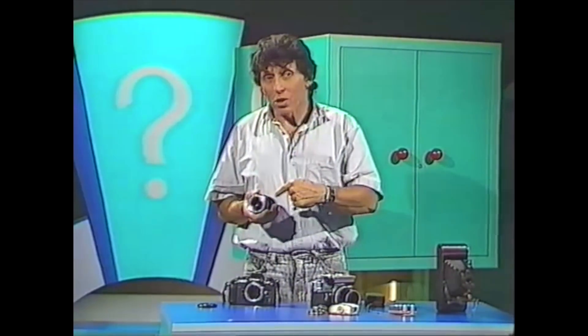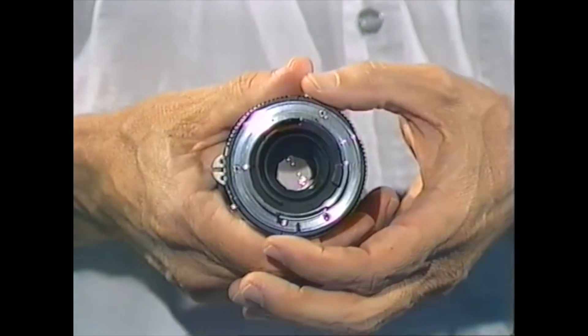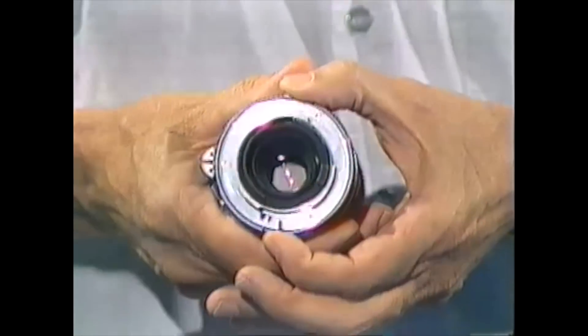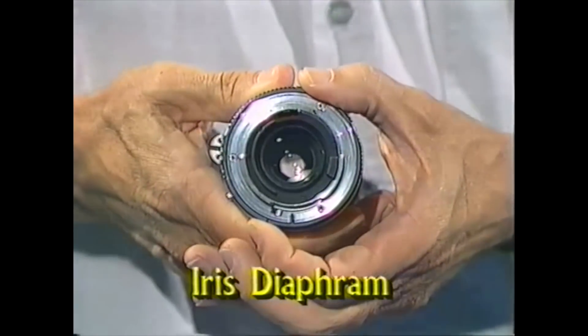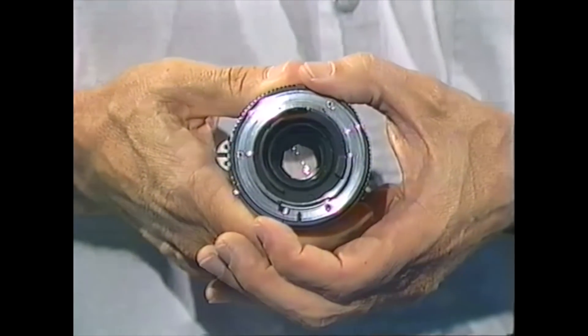If you look in the center of a camera lens you may find something that's very similar to the human eye. There's a hole there and I can make it smaller or larger by rotating a ring. This is the iris — that's the colored part of the eye. In the camera it's called the iris diaphragm, little blades of metal. And that's one of the main things that controls the amount of light coming into the camera.